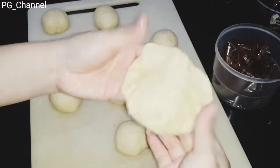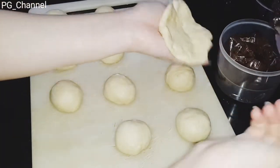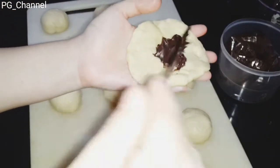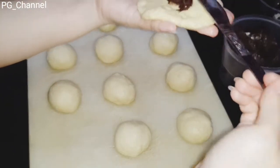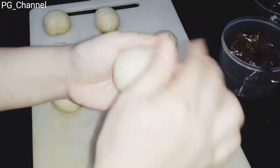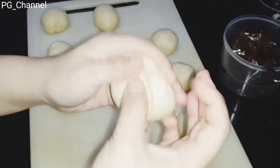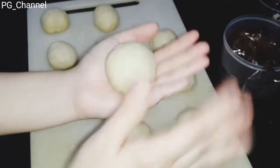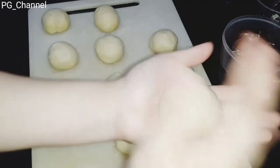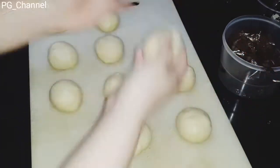Setelah itu kita isi sesuai selera. Di sini saya menggunakan selai coklat, selai terong Belanda, dan selai blueberry — ini sesuai selera teman-teman saja. Untuk selai terong Belanda-nya saya buat sendiri; resepnya ada di description box, nanti saya sertakan.